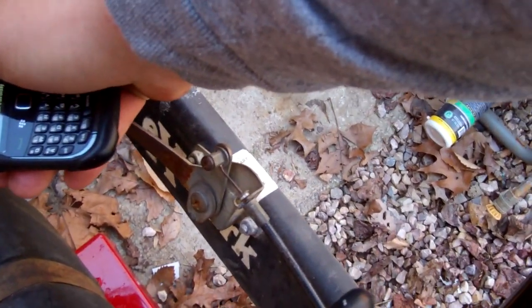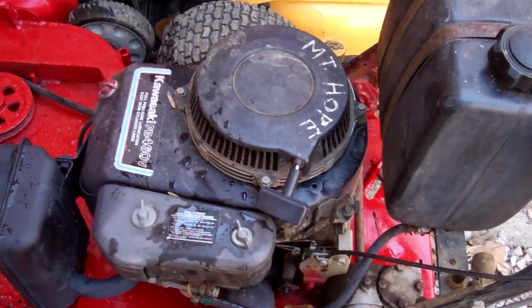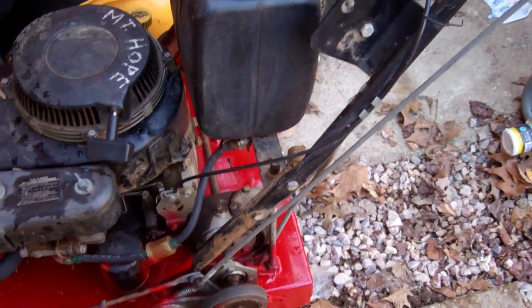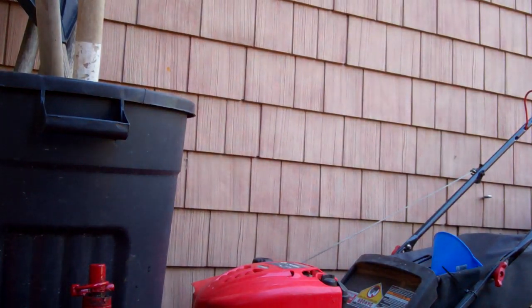Put that choke on. The fuel's on because I always shut it on. This is crazy. It's in — this would be neutral, see how it's locked? Neutral. So it should start up. Kind of a two-handed job.